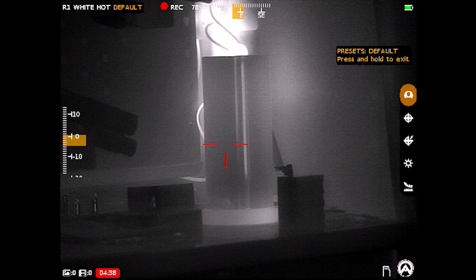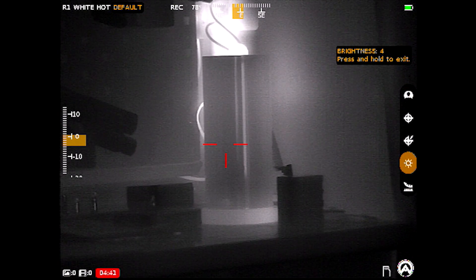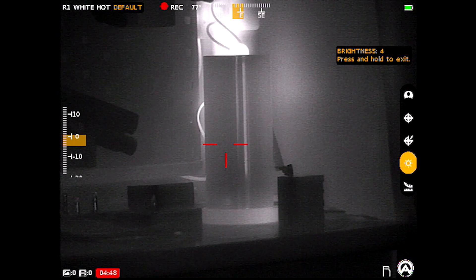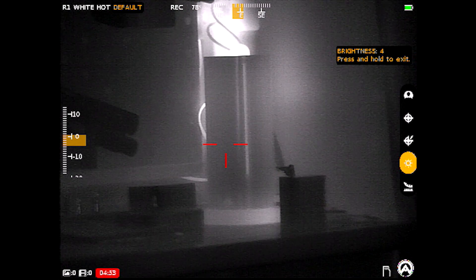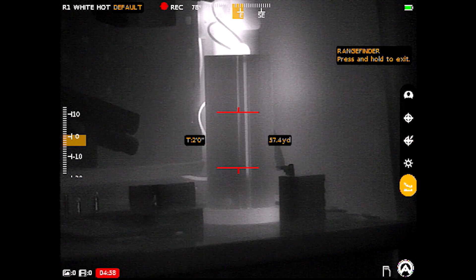Going down to brightness: it has 10 brightness settings, the tenth being bright enough for use in sunlight without needing the eye cup, at least in my experience.